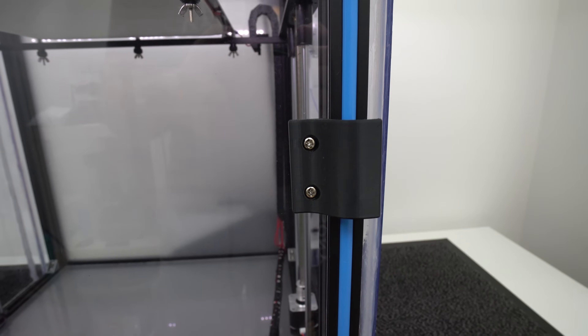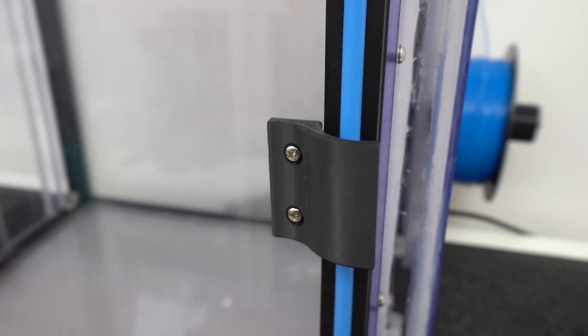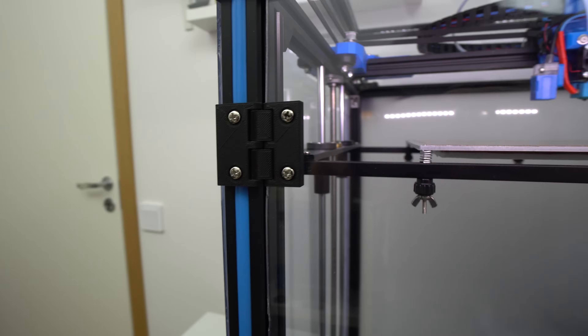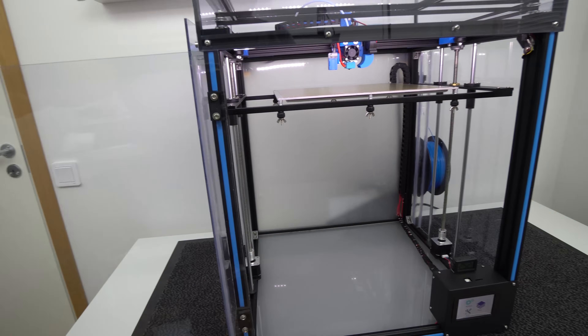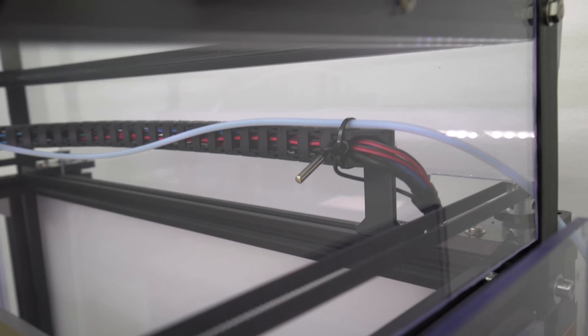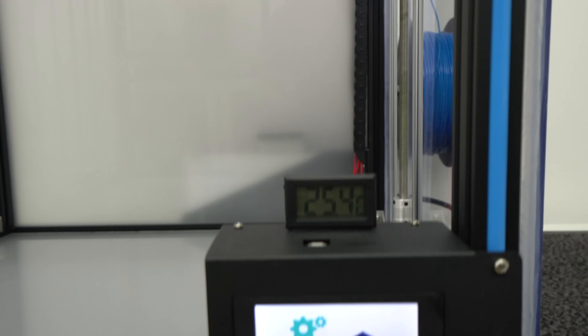On the front door I remixed and printed a door handle which looks nice and also works as a door limiter. I also remixed and printed door hinges which allow the door to open 180 degrees. I placed a temperature sensor in the upper corner of the enclosure and I can read the real temperature on the front display.